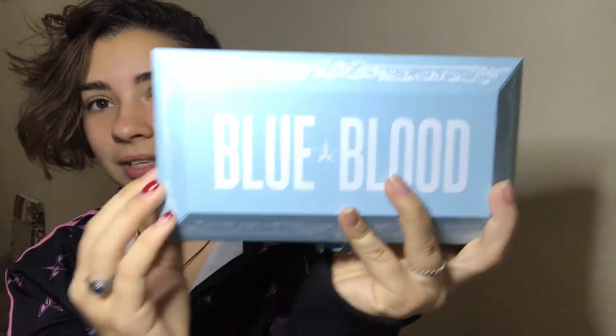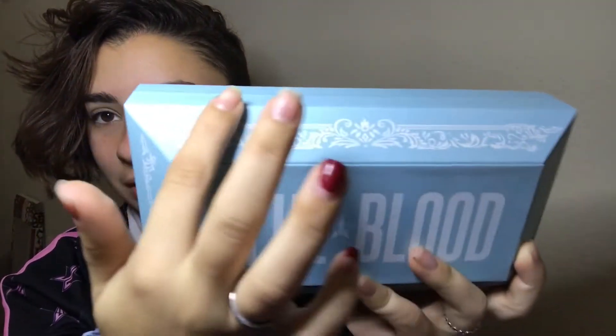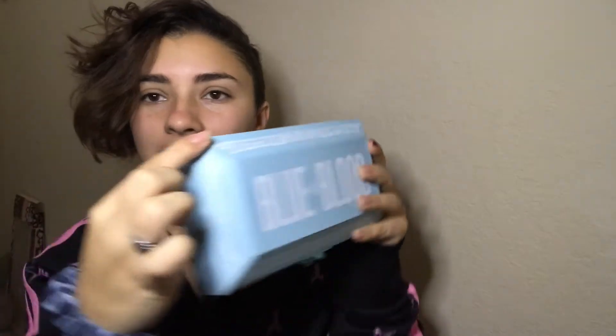There she is. Look at all that design work — I love the shape of this box. Look at that detail.